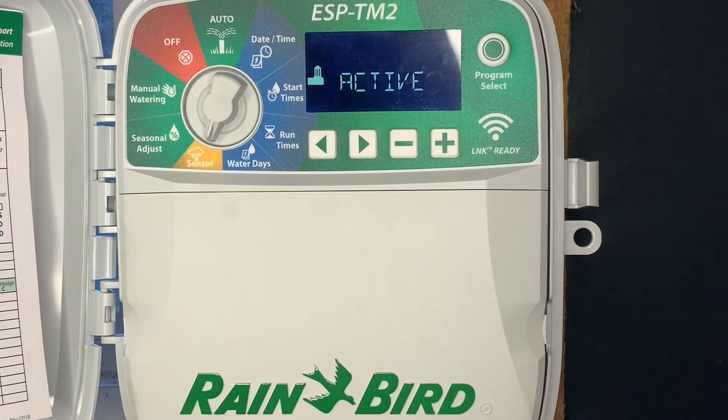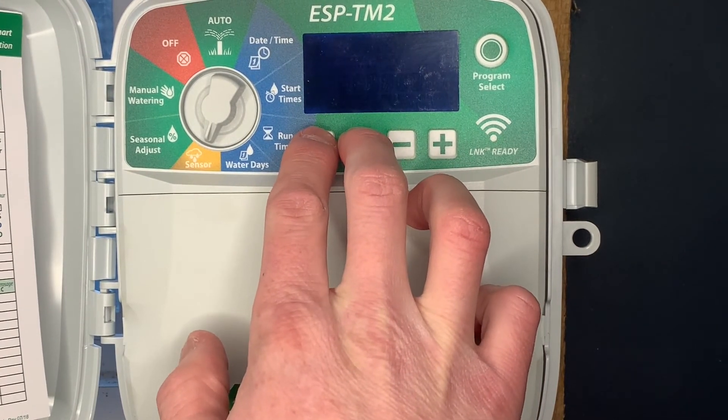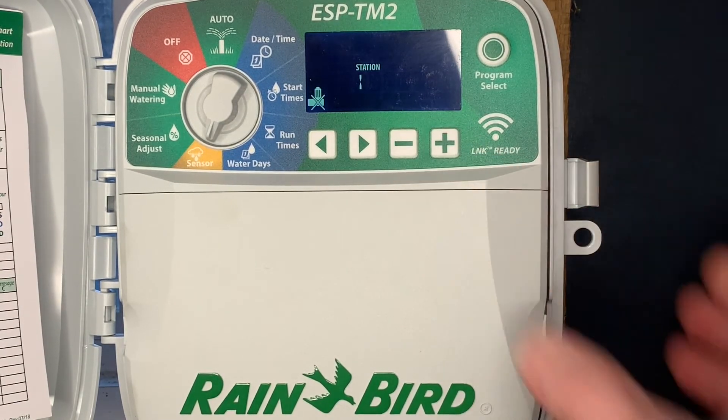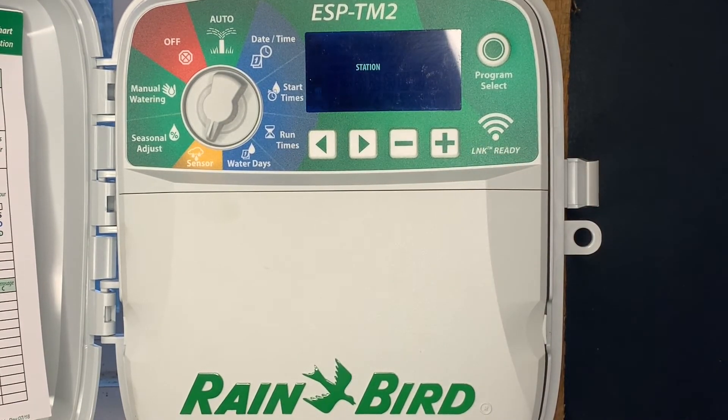The next hidden feature: go to sensor and push and hold the right and left arrow button. That allows you to turn off the rain sensor on a zone by zone basis. For example, if zone one is underneath a canopy and we always want it to run and not be affected by the rain sensor, this hidden feature lets us turn it off per zone.